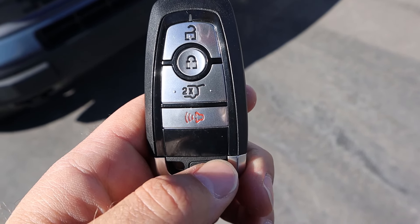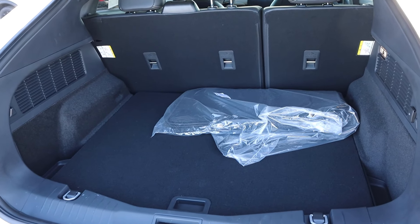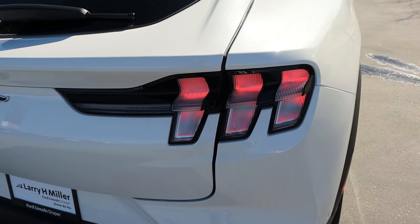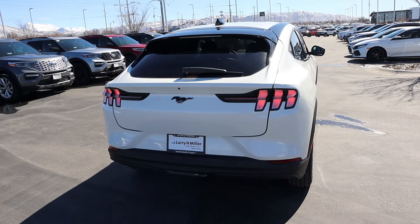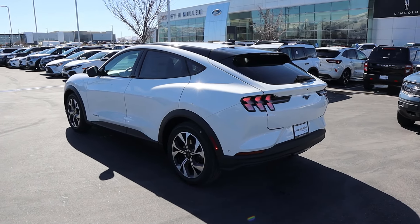Now taking a look at the key fob, we have our lock and unlock function, and we've got this to open up the hatch. You guys can see the Mustang horse there on the back. Now popping into the rear, you've got quite a bit of storage space and more storage underneath as well. Got a 12 volt here on the side, cargo cover built in from the factory, and it is hydraulic so you've got to lower it down yourself. We of course have the Mustang taillights here, and you can see the horse there in the center. Parking sensors at the bottom. Overall I think the design of this is really cool.